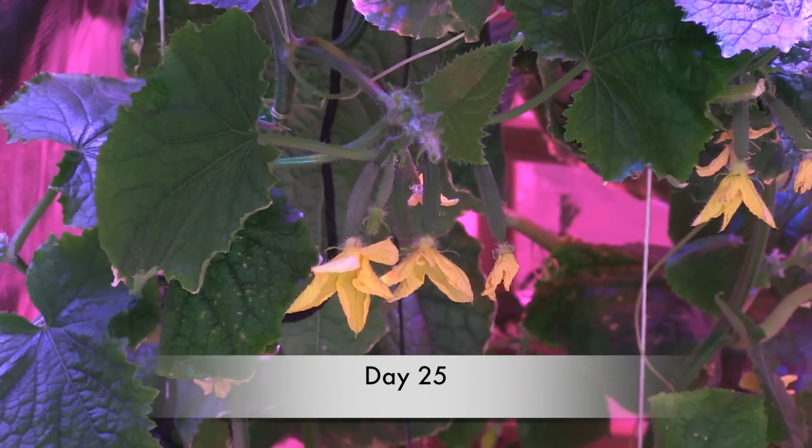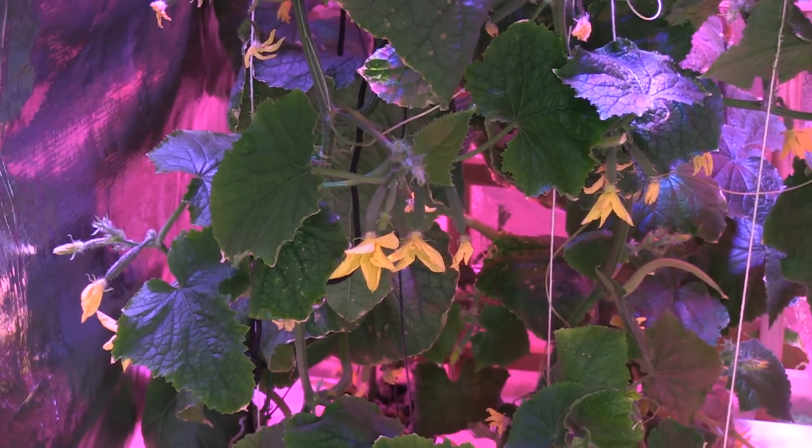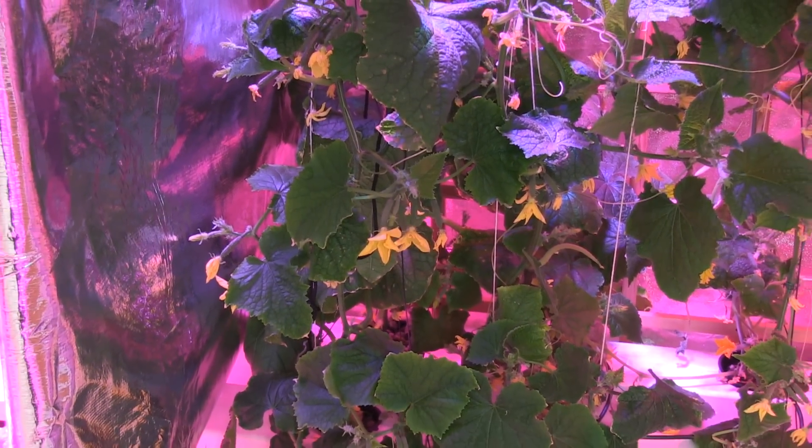On day 25, I had to remove some of the leaves due to powdery mildew. Even with powdery mildew, the plant was showing tremendous growth and I was amazed at how many flowers it produced in such a short time.